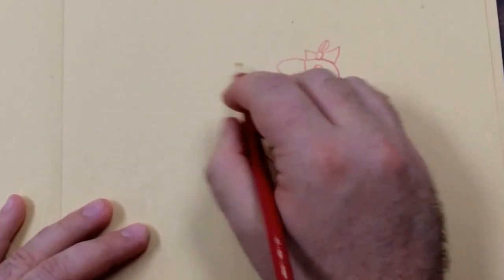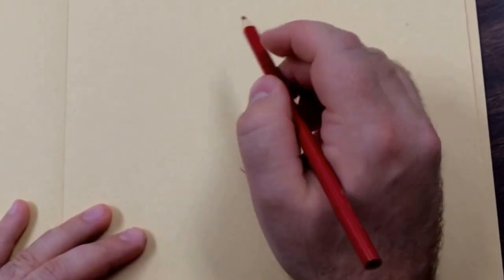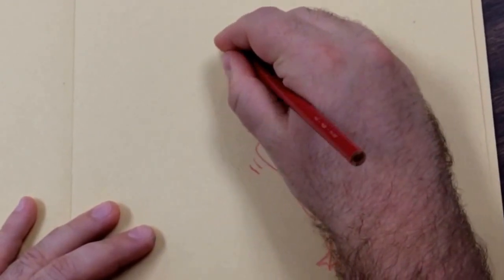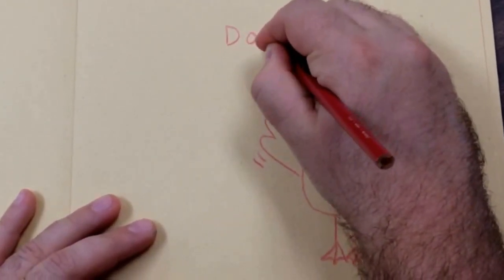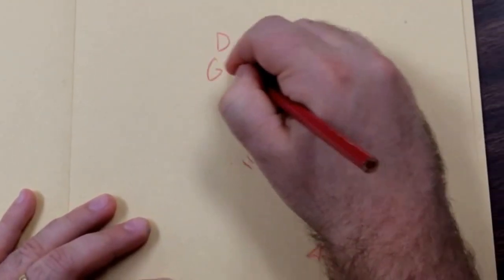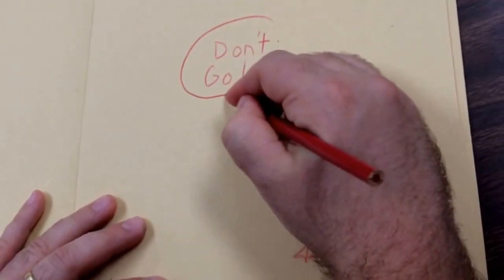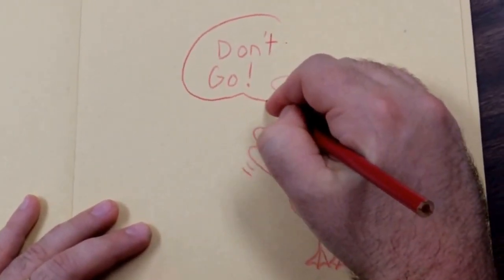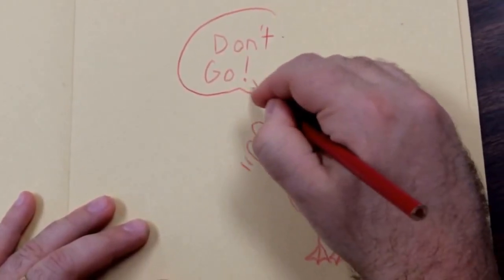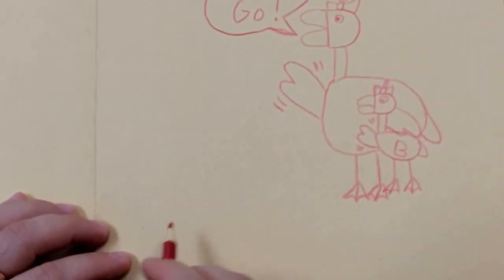Now maybe she's saying something. If you want to make somebody say something like in a cartoon, always do the words first. Maybe she could say 'Don't go.' Always do the words first, and then you could put a bubble around it with a line — it goes from skinny to wide, and then there's a little cartoon voice bubble.